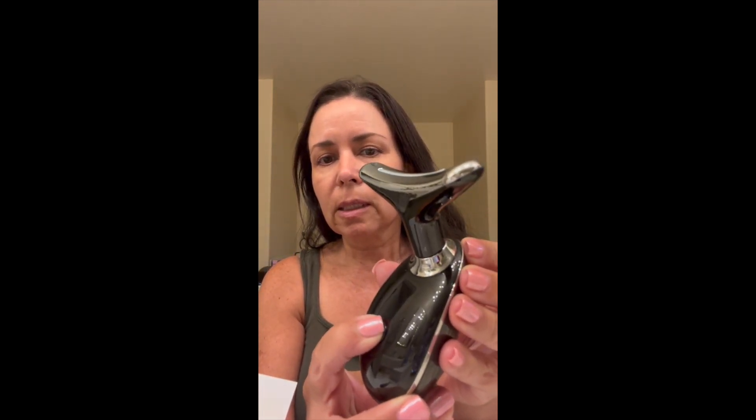Okay, I like it. So, to use it, it says to wash your face, apply your favorite skincare products evenly, which I've already done. Press the power button for two seconds to turn it on. I've been charging this, so it should be ready to go. One, two — there it goes.